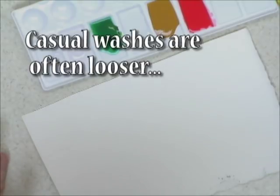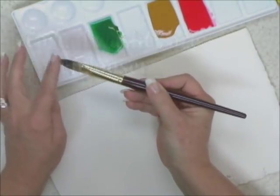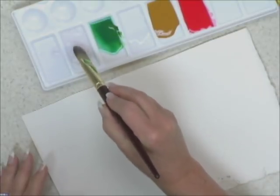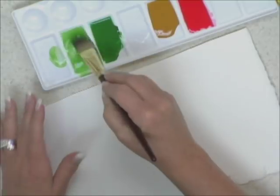You can use a casual wash for background treatments and for covering large areas of your watercolor paper. We're going to use a big brush here — you can use any big flat brush because there's no real technique to it. But one caution: you don't want to run out of paint halfway through, so mix up a lot of paint.